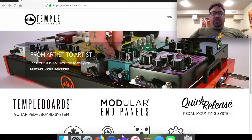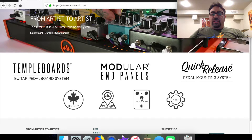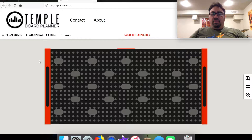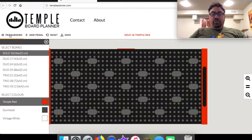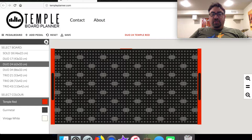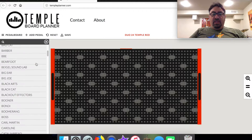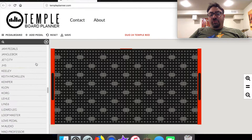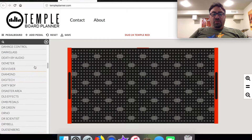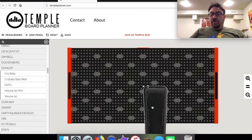I wanted to show you this really cool feature on the Temple Audio website. Go to templeaudio.com and if you scroll down to 'Planner,' it'll pop you into a planner for your pedal board. You can pick which pedal board you want — I chose the Duo 24, which means two rows of pedals. The Solo is one row, the Duo is two rows, and the Trio is three rows. It has a feature where you just click 'Add Pedal' and there's a huge list of manufacturers.